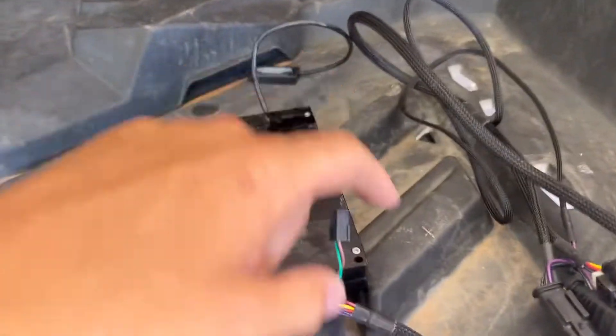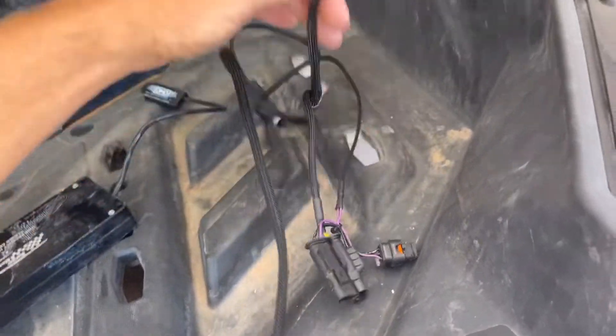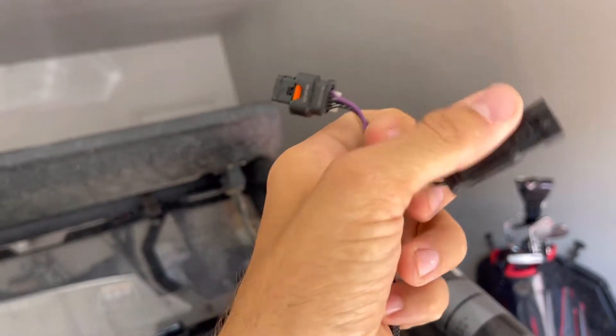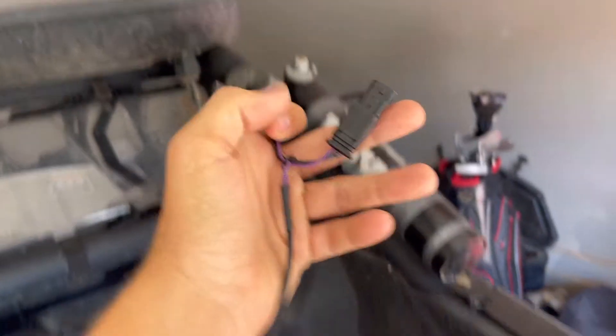So this is the first JB4. You literally can't screw up the install. These two plugs go to one thing, and these go to another. You literally just unplug it from the original sensor — unplug it and then plug this one into the male, this into the female. It's pretty hard to mess that up.